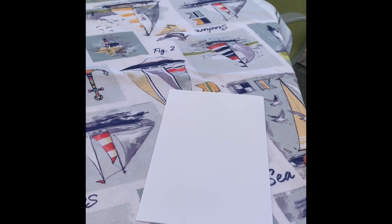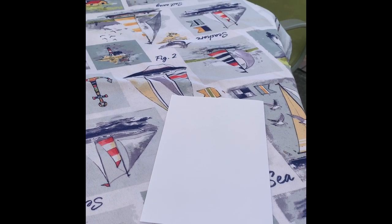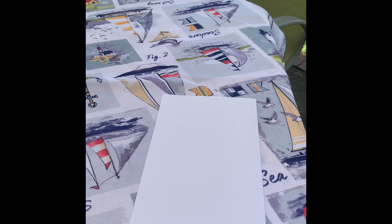Now that we have our paper in half, the next step is you're gonna fold the two corners of the folded edge in toward the middle to form a point.